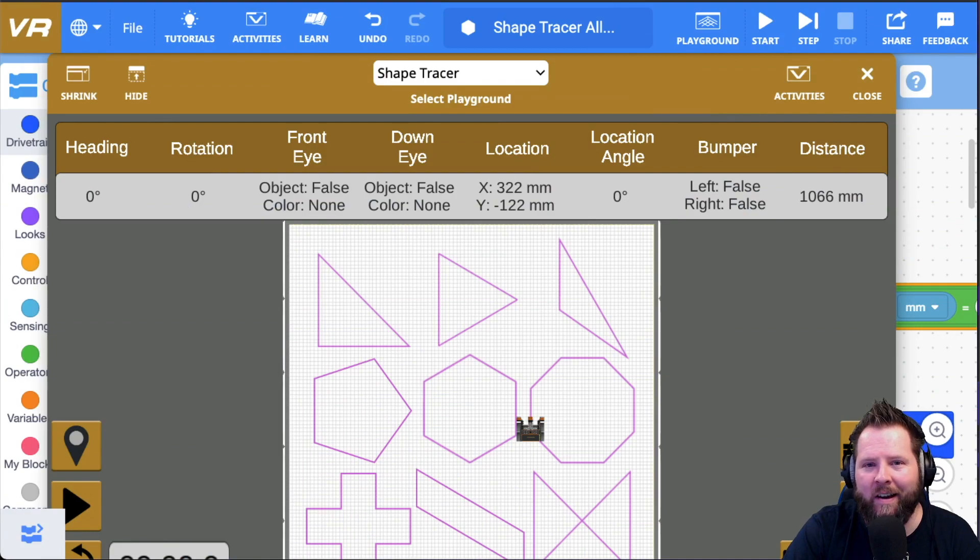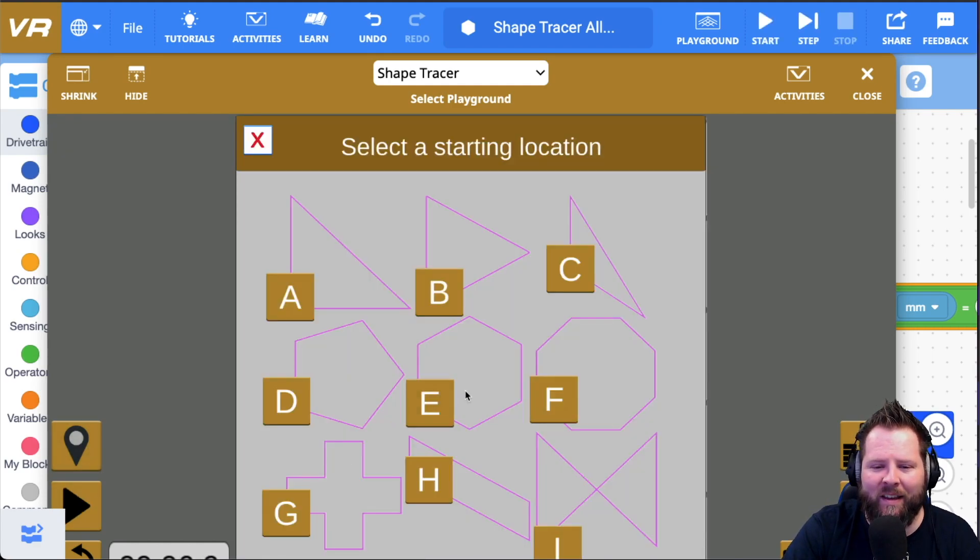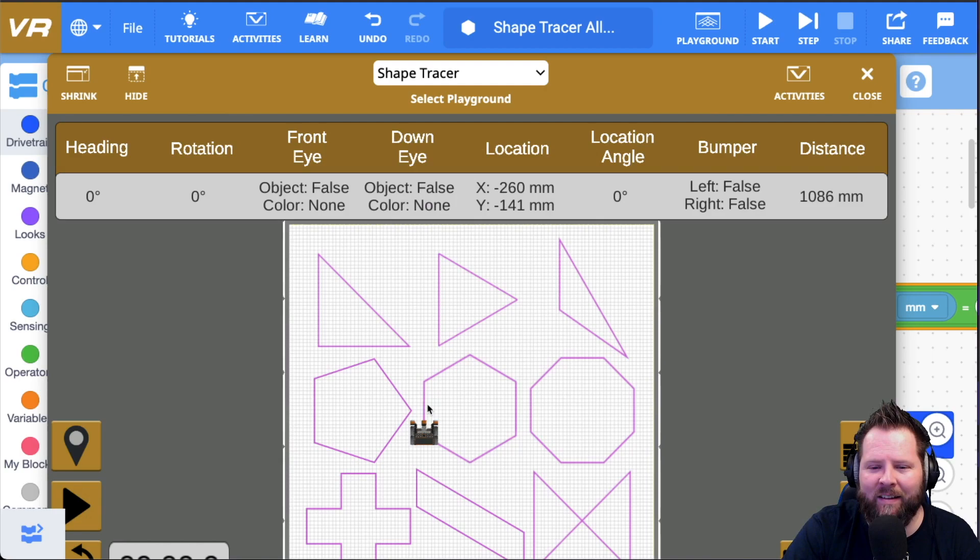Here we are on the shape tracer playground. If I select location D we have this pentagon, and I'll click play and you can see it will go ahead and do the pentagon. The exact same program can allow me to select E for this hexagon, and I'll click play — and there we go.